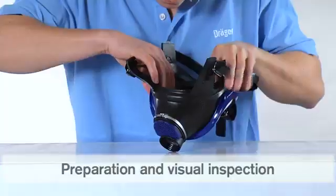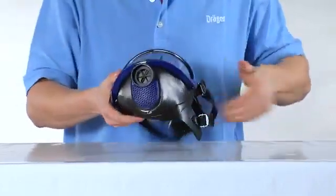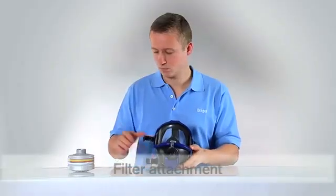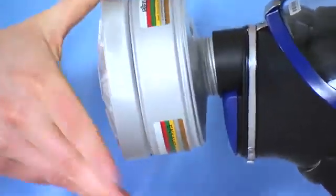Before donning the mask, please visually inspect the mask. Afterwards, screw an Explore RD40 filter onto the filter thread of the mask body.